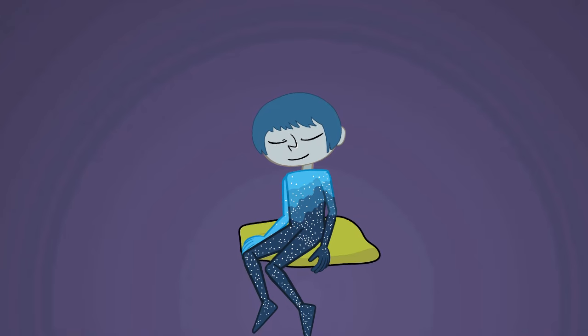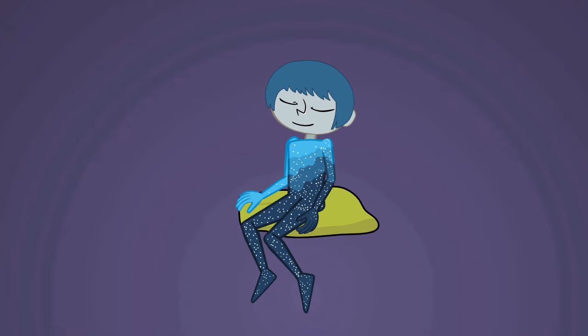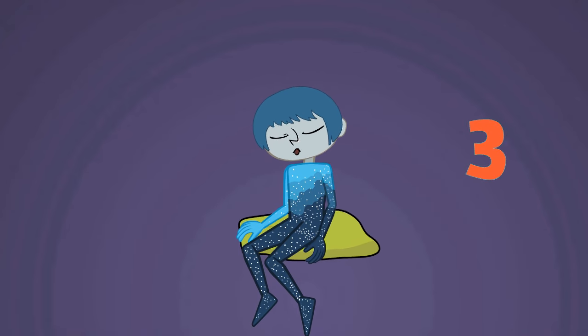Breathe in through your nose — 2, 3, 4. Breathe out through your mouth — 2, 3, 4.